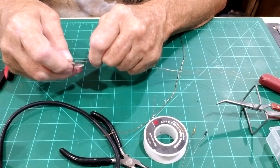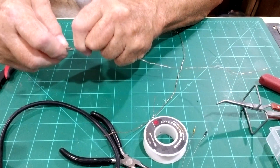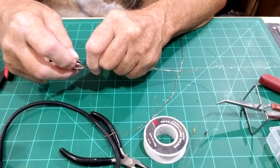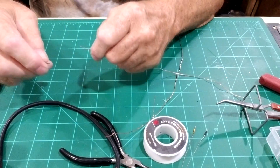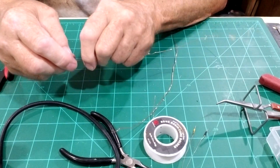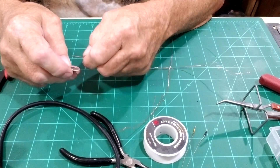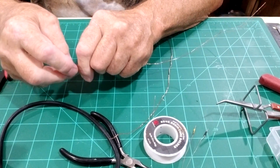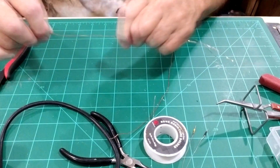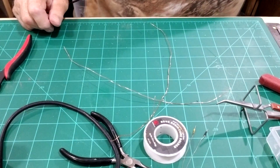The coating on the Remington wire is actually flux. When you apply the iron to it, the coating melts and turns into flux, so you can solder your wires together without adding any additional flux.